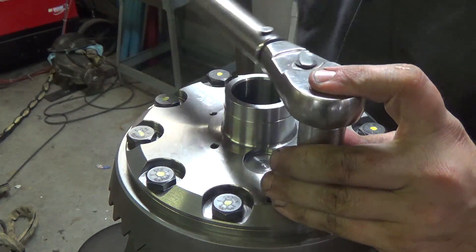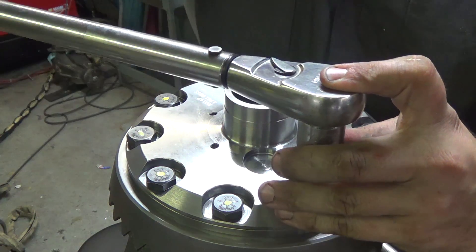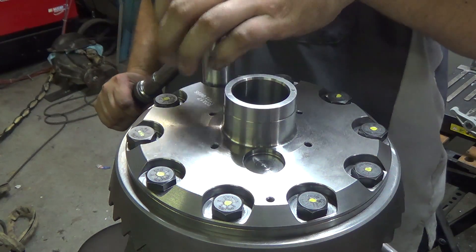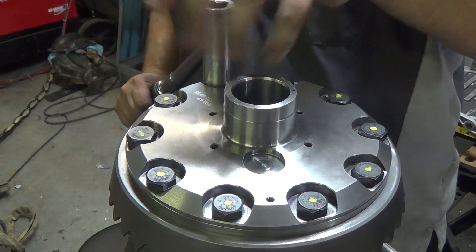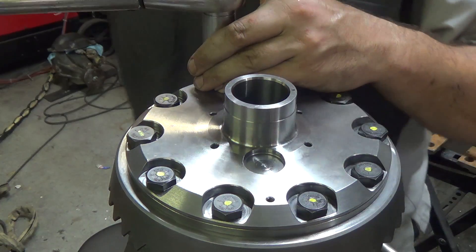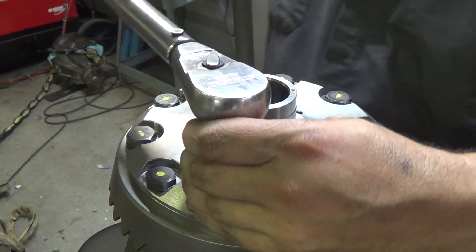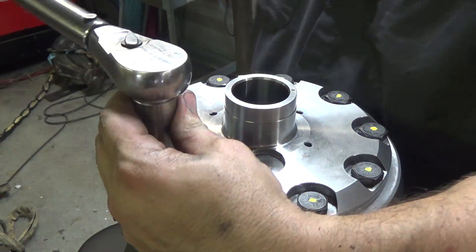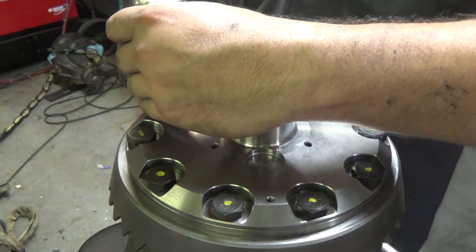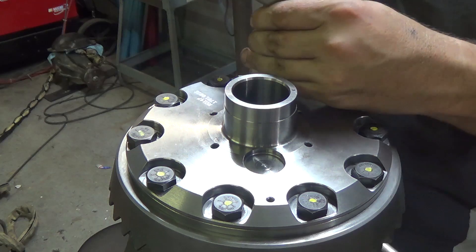If we didn't do a good job drilling the holes and getting everything lined up just right, we wouldn't be able to finger these bolts in — they'd be jammed. It's also important to have all 10 bolts started in the ring gear at the same time; that way when you do get to this stage you don't have problems.